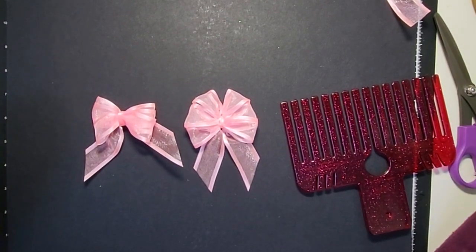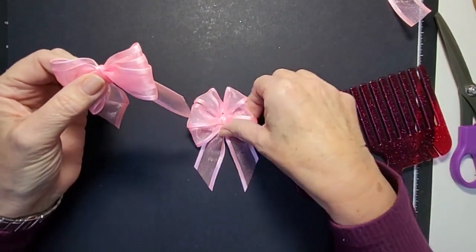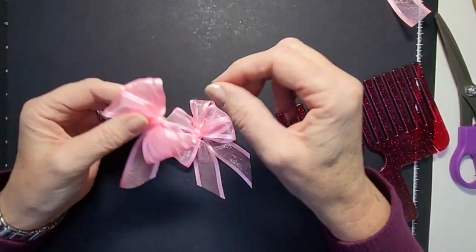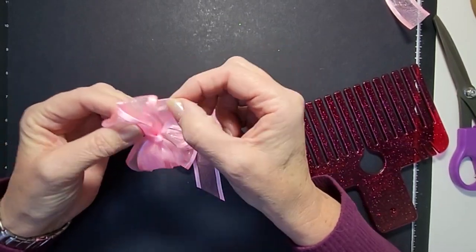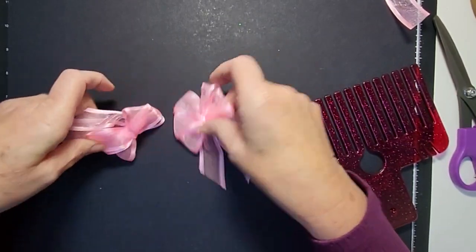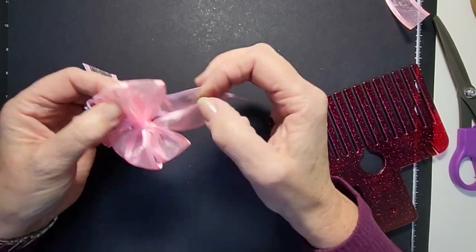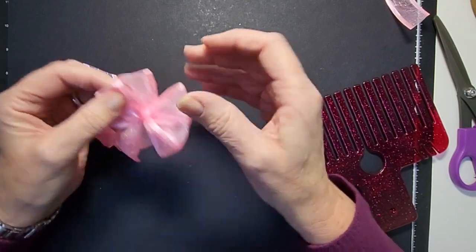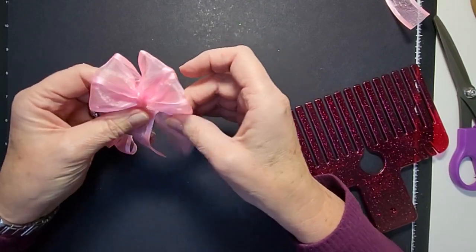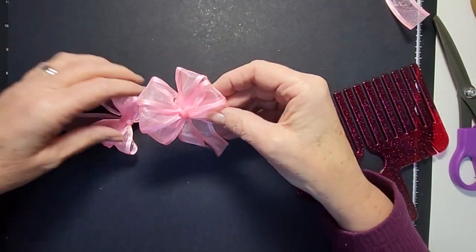Hello everyone, welcome back to my channel. Today I'm going to show you how to go from ribbons like this to ribbons like this. You can see this one just pings straight back to where it was originally formed, while this one has stayed where I put it because of the way I've put it through my comb. I'm using a comb today but you can do this on pegs as well - whatever way you do your ribbons, you'll be able to adapt it.